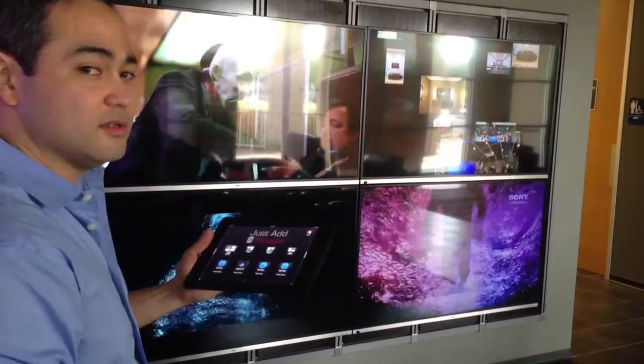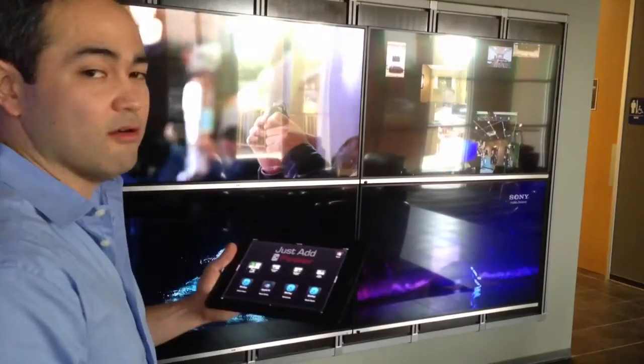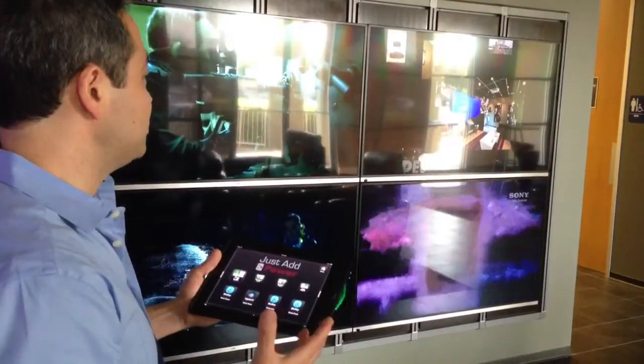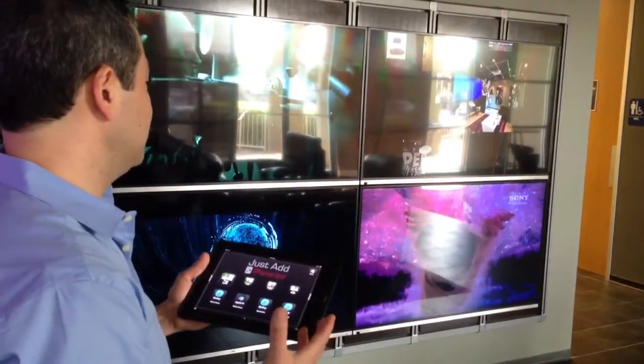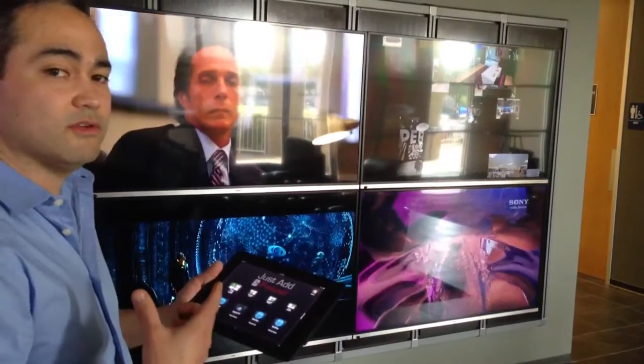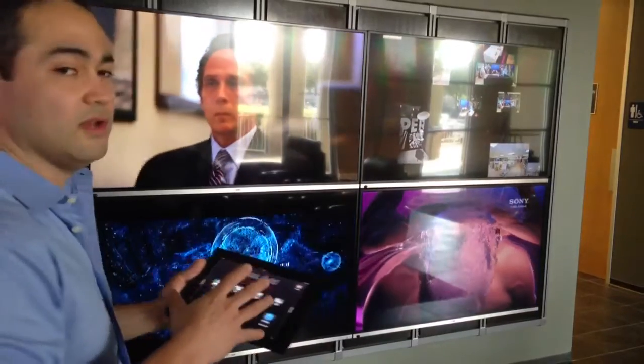We're at Wave Electronics in Houston, Texas, and we have the Just-Add Power video wall. This is four 55-inch TVs, and what we're displaying is four separate sources fed into the Just-Add Power receivers and transmitters to this video wall.